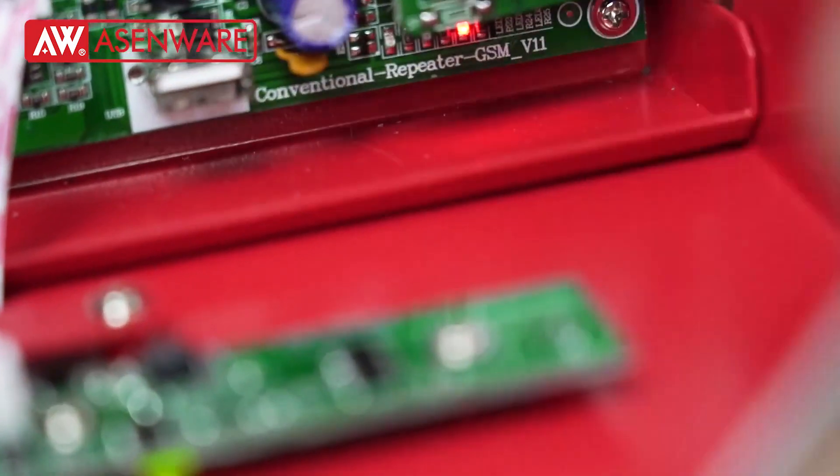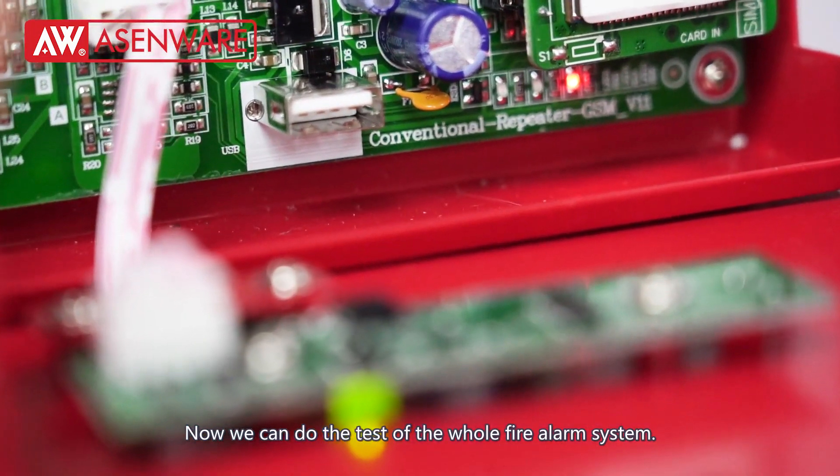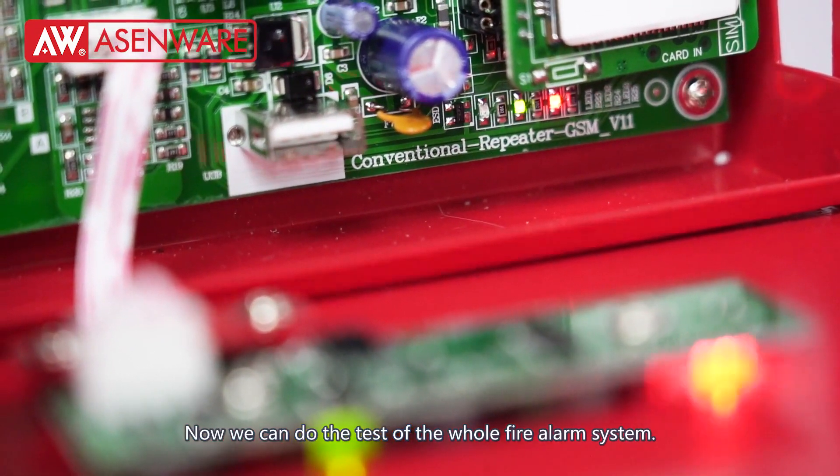Then we remove the U-Disc. Now we can do the test of the whole fire alarm system.